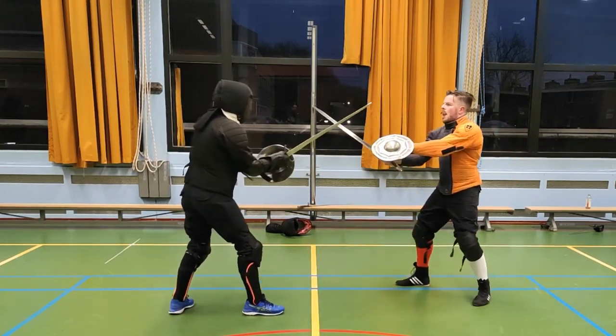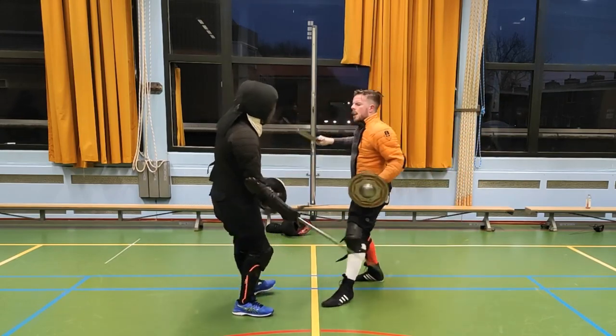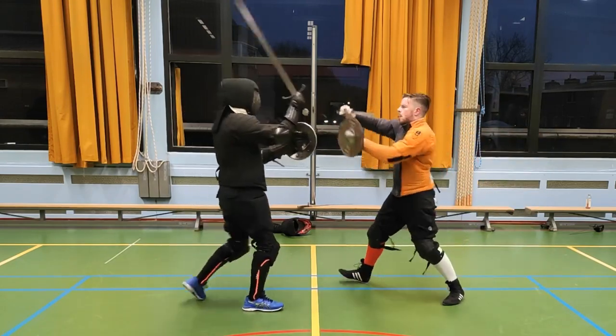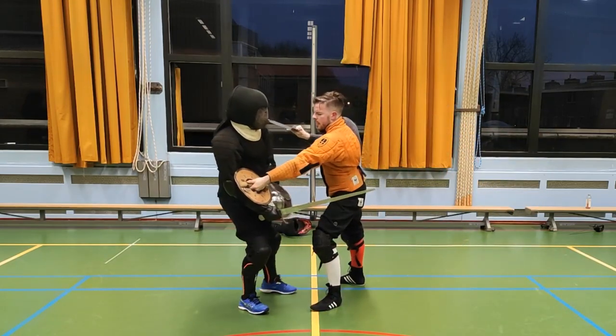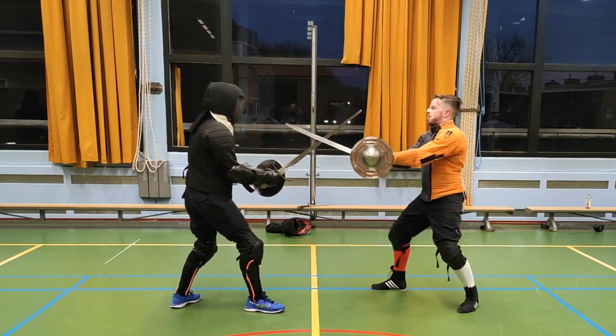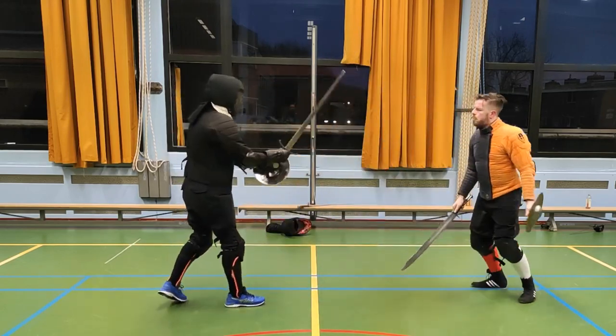Now after practicing the Polgren, both statically and from a bind, it's time to take up the Buckler. The Buckler adds something else entirely — an item in the offhand. You may notice that using the Polgren with Messer and Buckler allows you to get in really close and then use the Buckler to control your partner's weapons, both the Messer and Buckler. The rule that the left hand is the enemy of the right still applies.